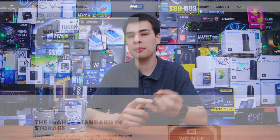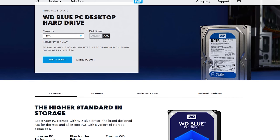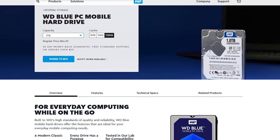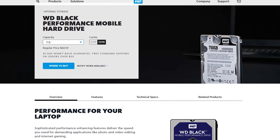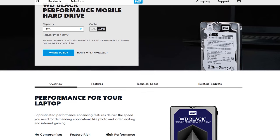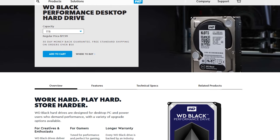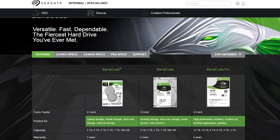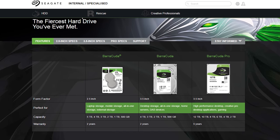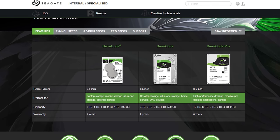Taking a closer look at the actual drives, we grabbed one terabyte drives across the board, as both laptop and desktop drives are easily found in one terabyte options. We had the WD Blue desktop drive at 7200 RPM and the laptop option at 5400 RPM. For the WD Black, both the laptop and desktop drives came in at 7200 RPM. On the Seagate side, we grabbed a one terabyte drive running at 5400 RPM for the laptop option and 7200 RPM for the desktop option, much like our WD Blue drive.